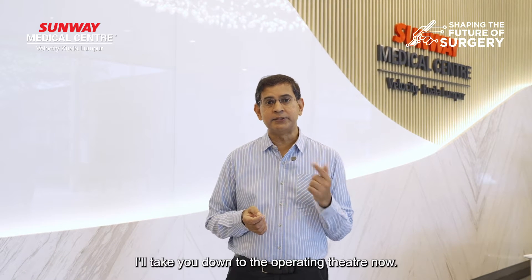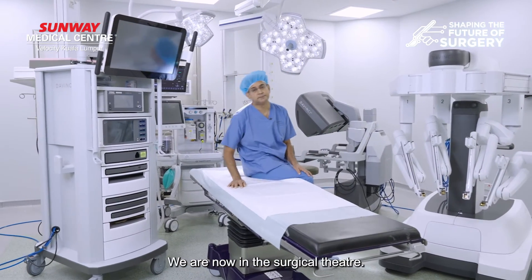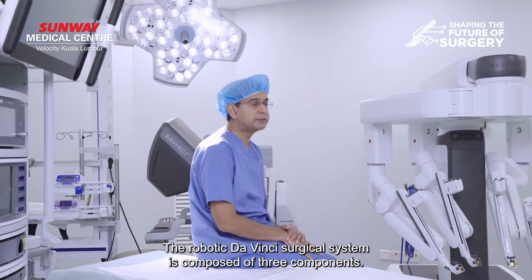So come on, follow me and I'll take you down to the operating theater. We are now in the surgical theater. The robotic DaVinci surgical system is composed of three components.